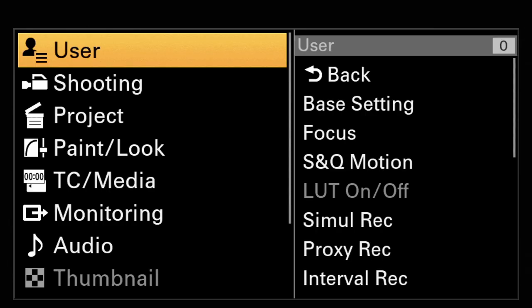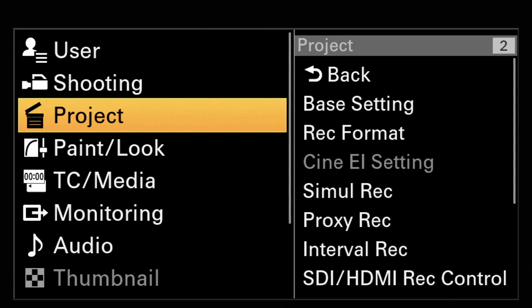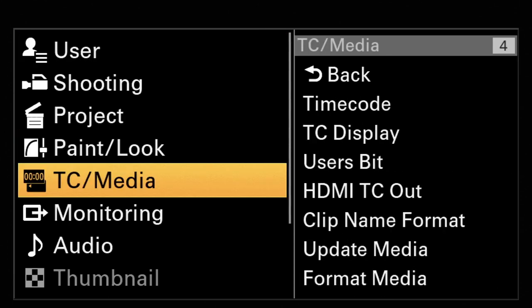Let's have a look into the menu. The menu of the FX6 can be reached over the menu button on the left side of the camcorder. Press it for a second and you get into the short menu or the quick menu. Press it for longer than two seconds, then you get into the main menu. Here we are in the main menu and you can use the dial to navigate to the next point.